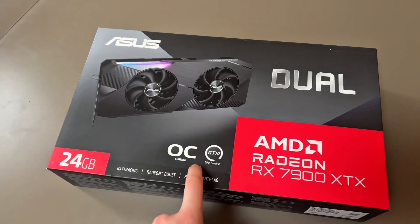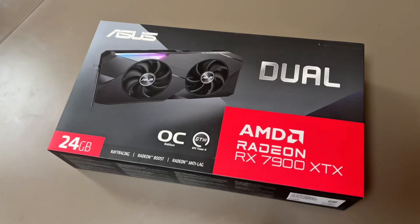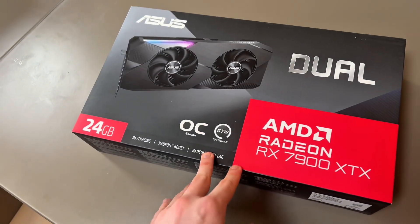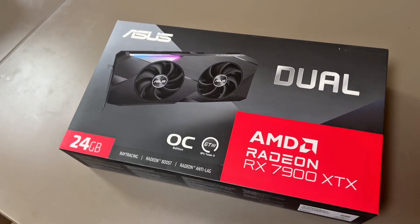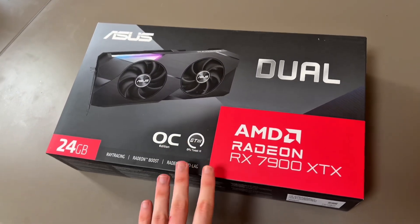But this card hopefully will give me that performance that I really want. I did get this for a good price — around €850, which is not bad whatsoever. It's an absolute top-of-the-line card.